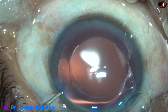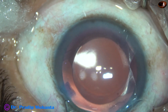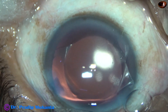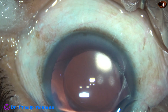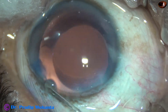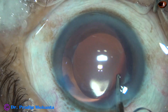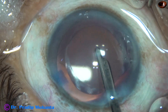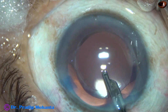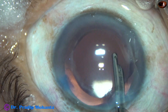We are towards the end of the surgery. We haven't used the right side port during irrigation and aspiration of the visco, so I am hydrating only the left side port. The right side port has had a lot of rest and doesn't need hydration. The main wound has been constructed so it will not require any hydration. This is the final lavage of the anterior chamber with the 23G Simcoe cannula.